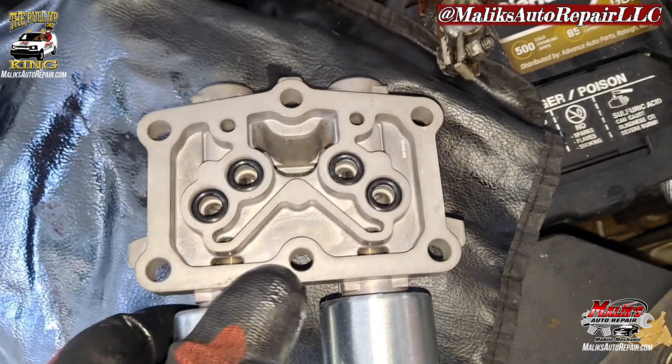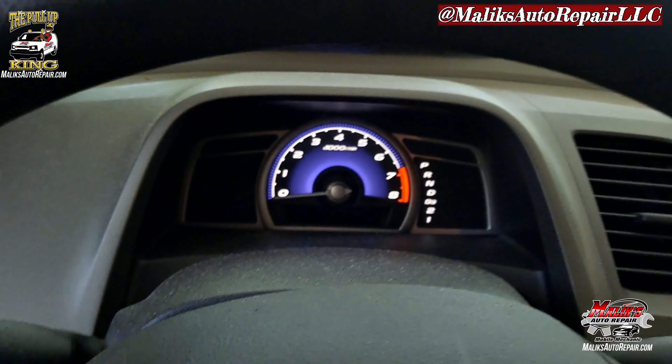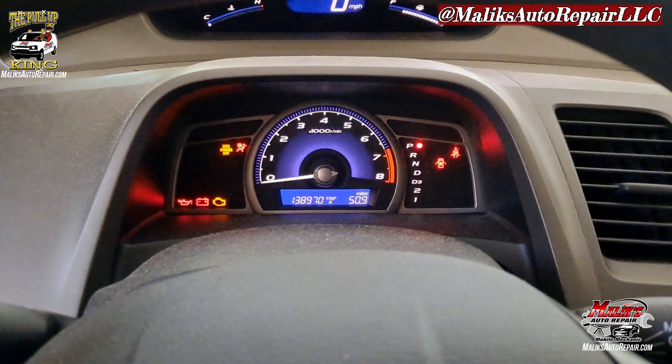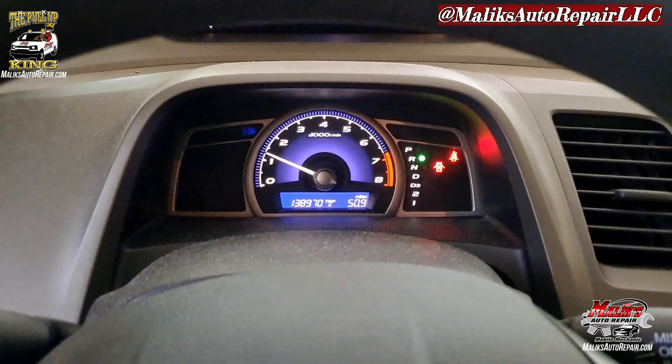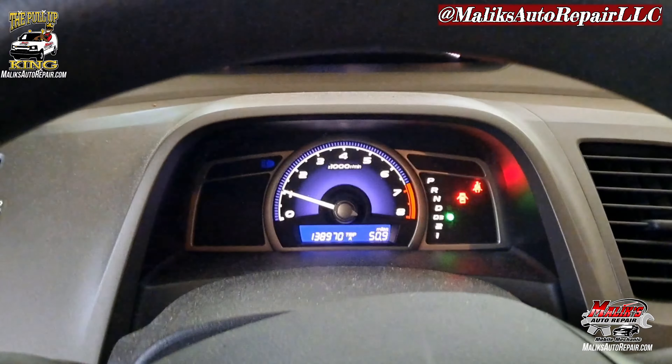Rise and Grind, good people. I'm back at y'all with another video with the Pull-Up King. This video should be quick and straightforward — working on a 2006 Honda Civic 1.8. The part I'm replacing is for the transmission. It's called the transmission dual linear solenoid valve. You can't find this part in the parts store, so it's going to be a dealer item, or you can find it online. This one was from Amazon, brand new, came with the gaskets, and it was less than $100.